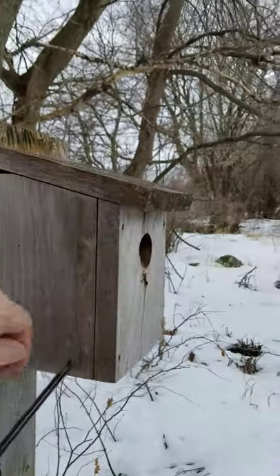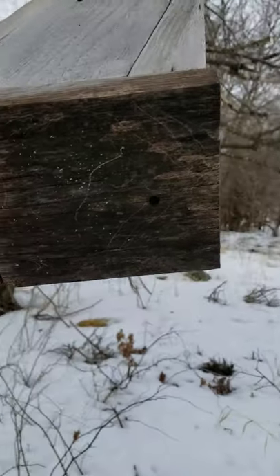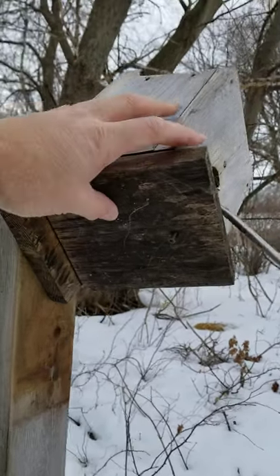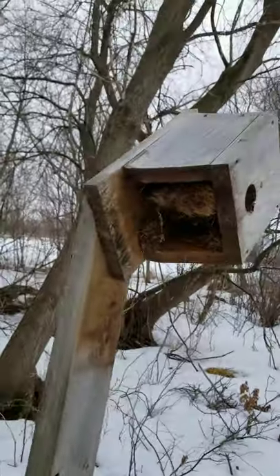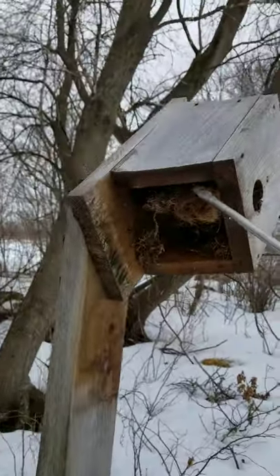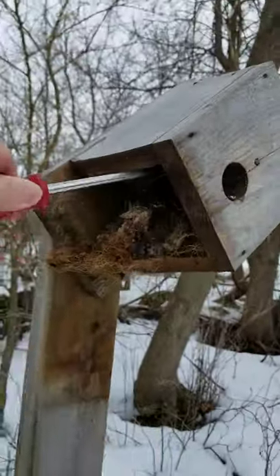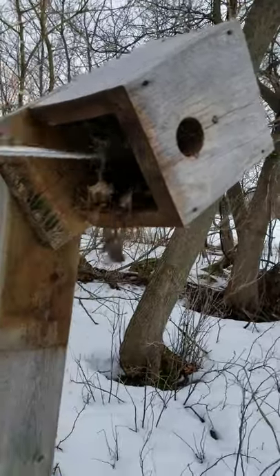This model here, all we have to do is tip it upside down and loosen that Phillips screw. Jenna just loosened the Phillips screw and now she's going to scrape out the nest inside — just scrape it out like this, clean it out, and it's all ready for spring.